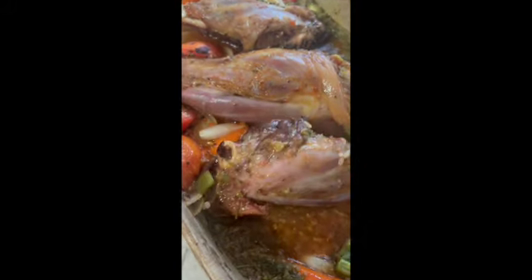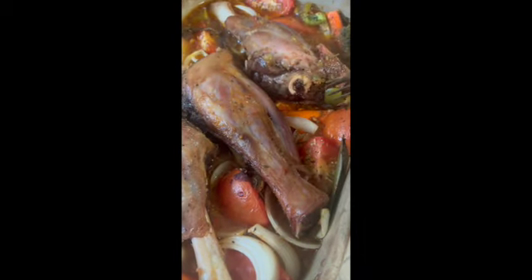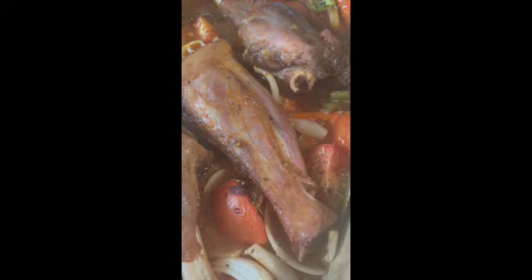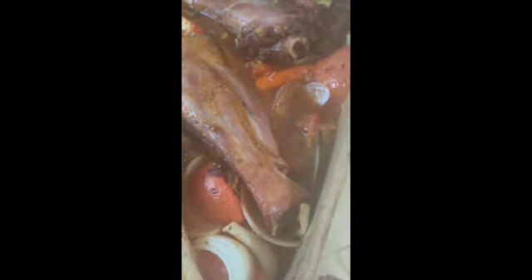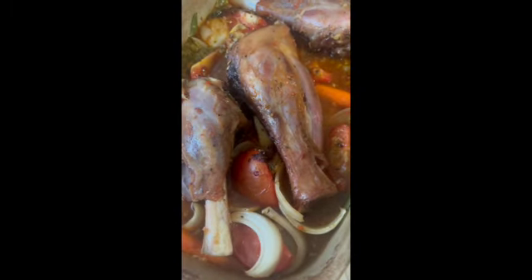So fragrant! Okay, back in the oven she goes. I'm going to put it back in so this other side can brown and some of the vegetables can get a little caramelized, and then I'm going to put some foil on it. That's it for that side — smells so fragrant.